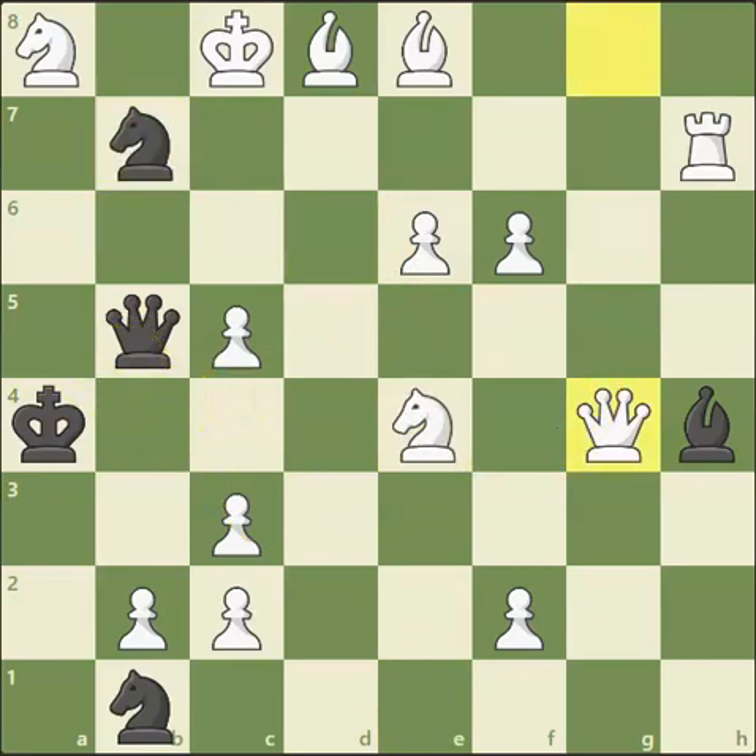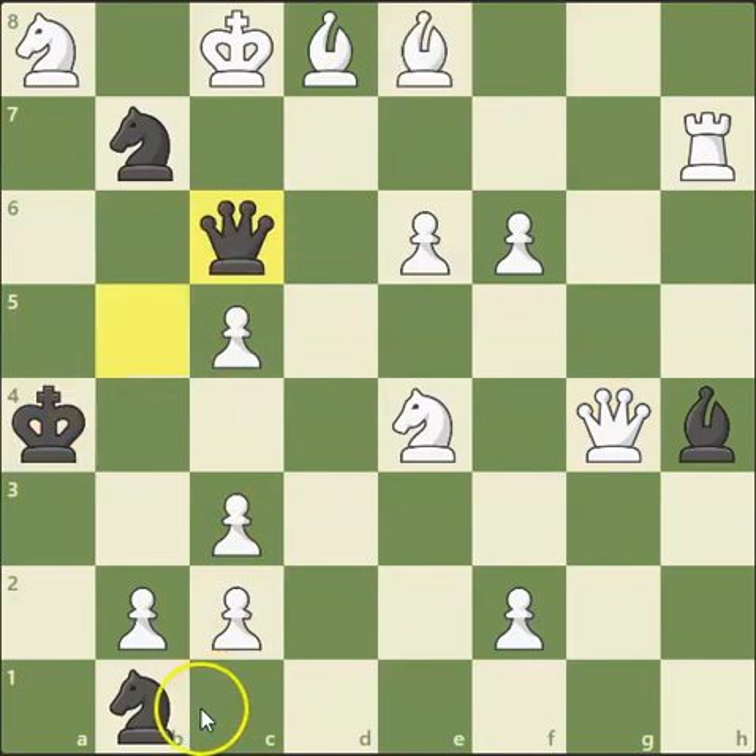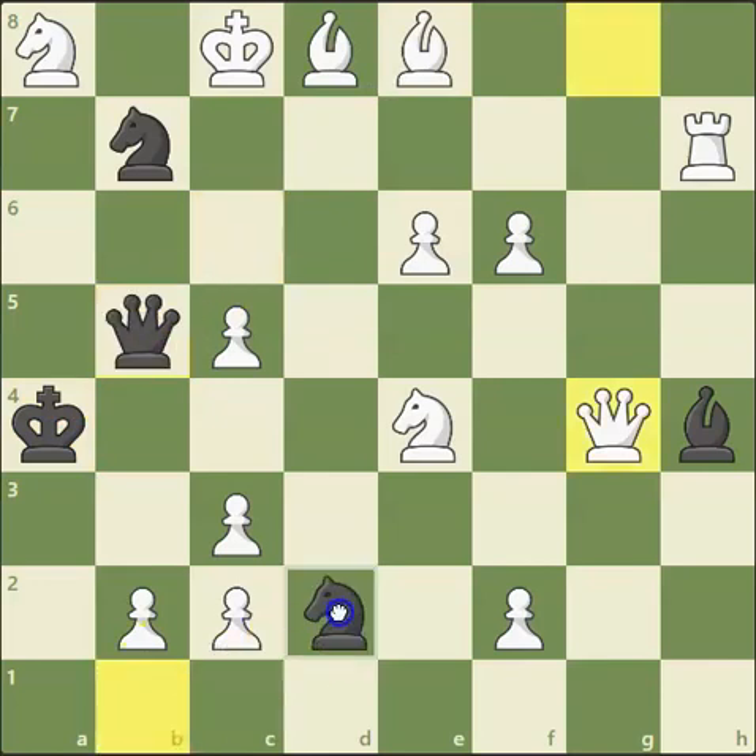Other things to also look at — the other checks that black can do to try and get out of this. If he moves his queen here, we just capture, obviously, and this is checkmate with the bishop. And if any other move doesn't work in this particular position — if he moves the knight trying to block this checkmate here — then you can take this knight this way. This is checkmate once again.